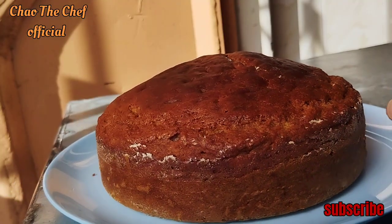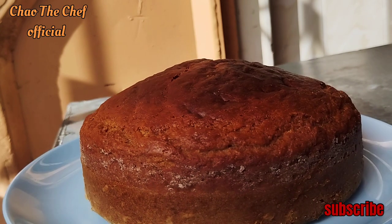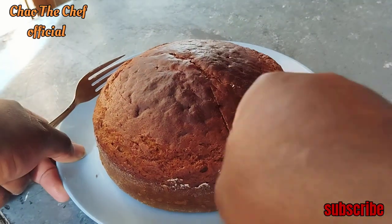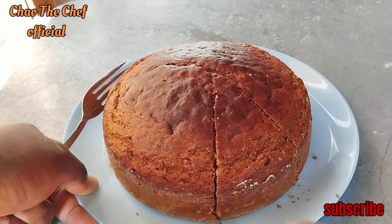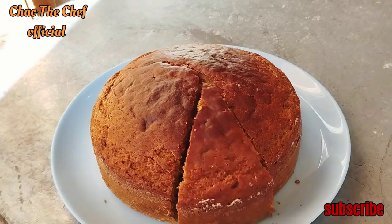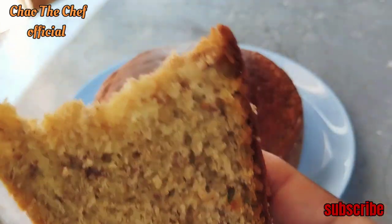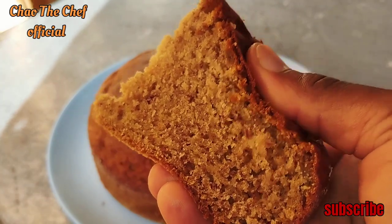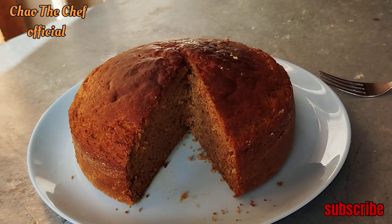Amazing! So guys, you can see the cake for yourself — amazing, well done! So we are going to cut a piece and see how tasty it is. Let's cut and see how well it is cooked. You can see for yourself guys — you can see how spongy it is. Perfect, perfect guys, I'm telling you this cake is perfect. Can you see the inside guys?